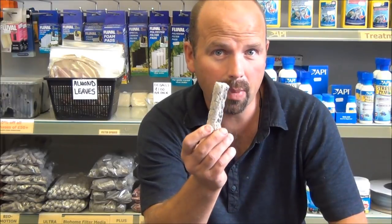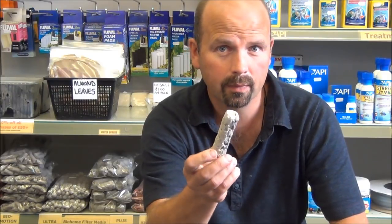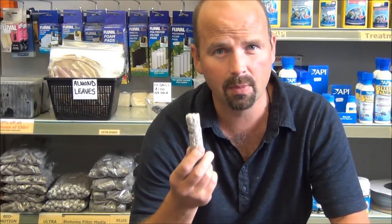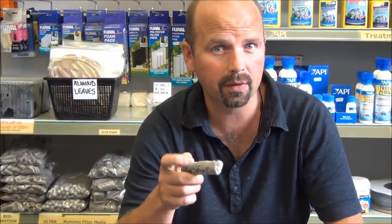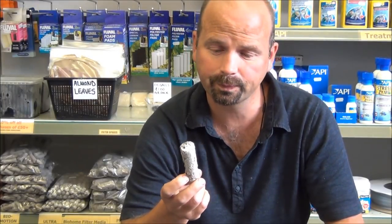This media here is called BioHome Ultra. It's extremely porous media, pretty big, suitable for sumps, very big external filters, trickle towers, koi shower systems. It provides an awesome amount of space both externally and internally for bacterial colonisation. Very receptive to bacteria, but when I first started selling this I thought it's a little bit too big for a lot of the external filters used in aquariums.